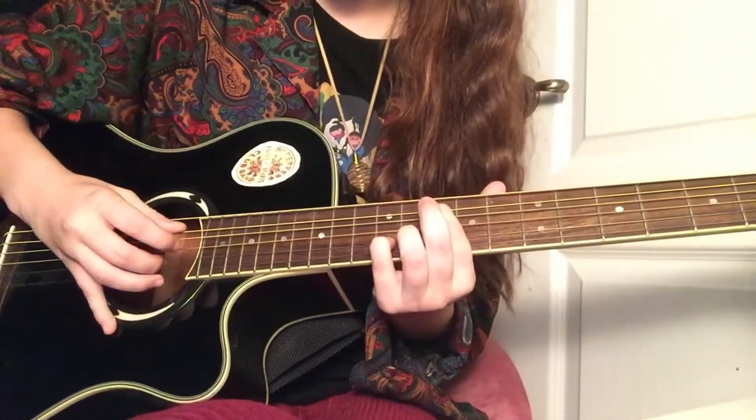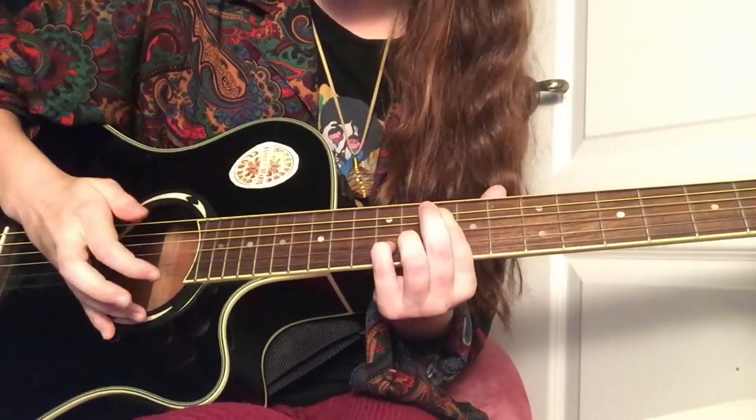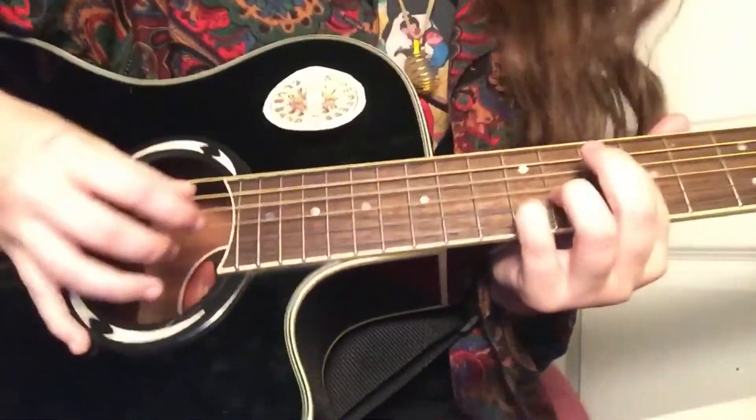So what that is, you're going to do these two together — down, up, these two. I'm trying to explain this right. Let me move closer so you guys can see better.